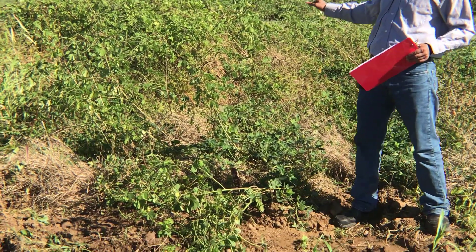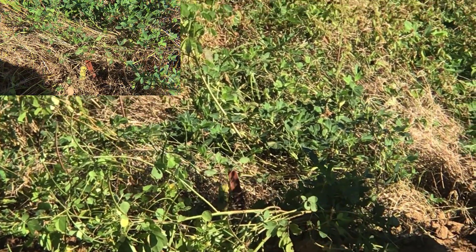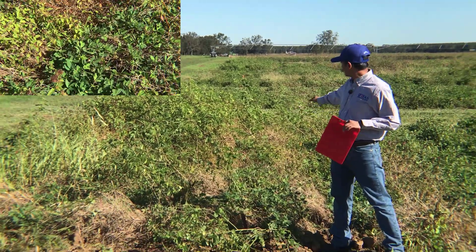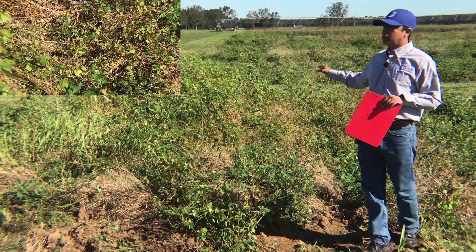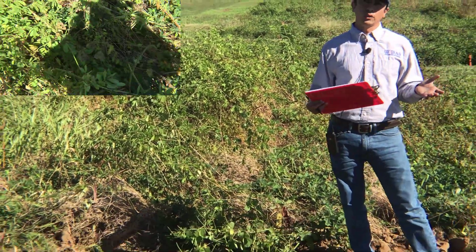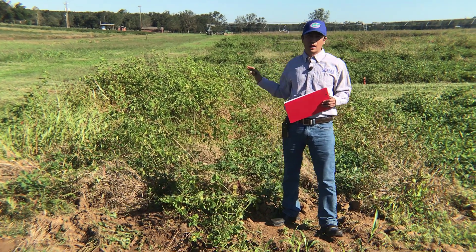This is the first plot — the non-treated check or control where we didn't apply any herbicide: no pre-emergence, no early post, no post herbicide. If we don't apply herbicide, this is how the field looks in terms of weeds. We can hardly see any peanut here and probably won't be able to dig this plot. This field has a long history of weed science research, so we maintain very high weed pressure — a perfect scenario showing what happens without herbicide.